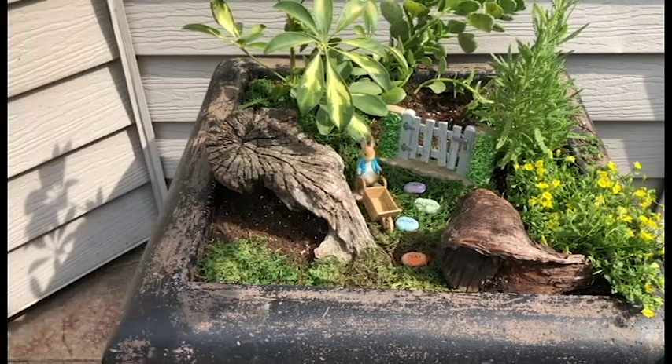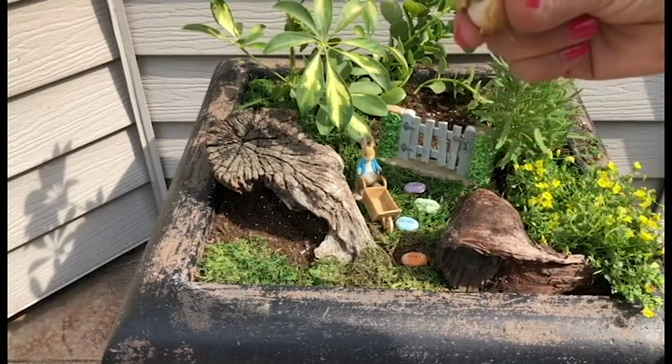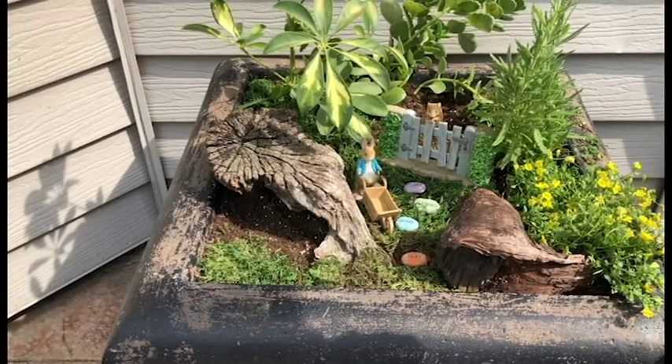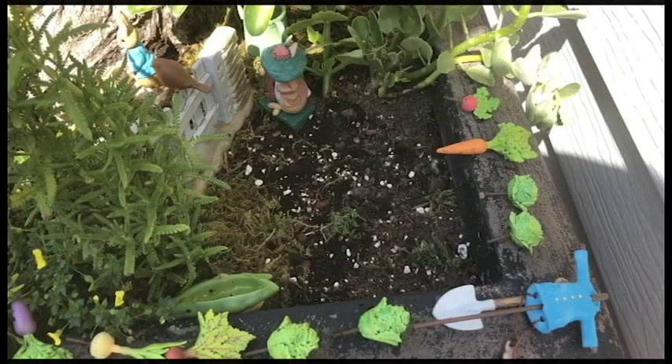He also comes with his wheelbarrow. Then we're gonna put little Timmy Willie — he's one of my favorite characters. Maybe we'll hang him right on the gate there today, and he comes with his little peapod bed too.